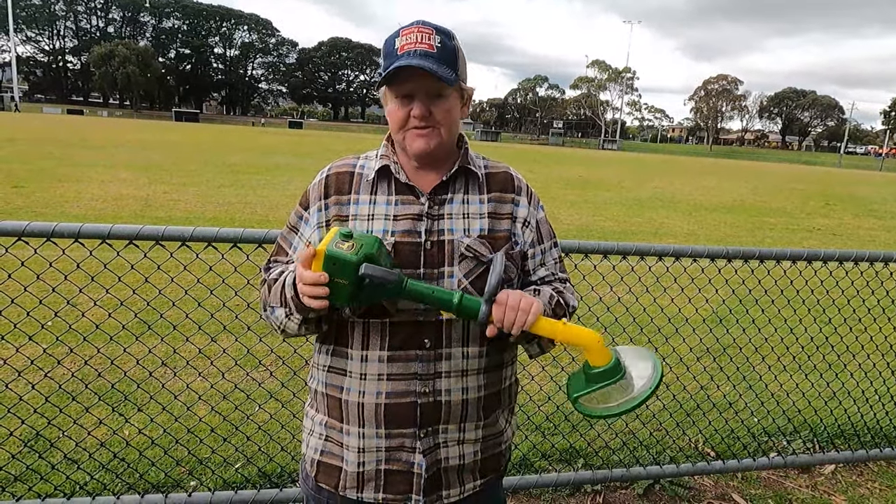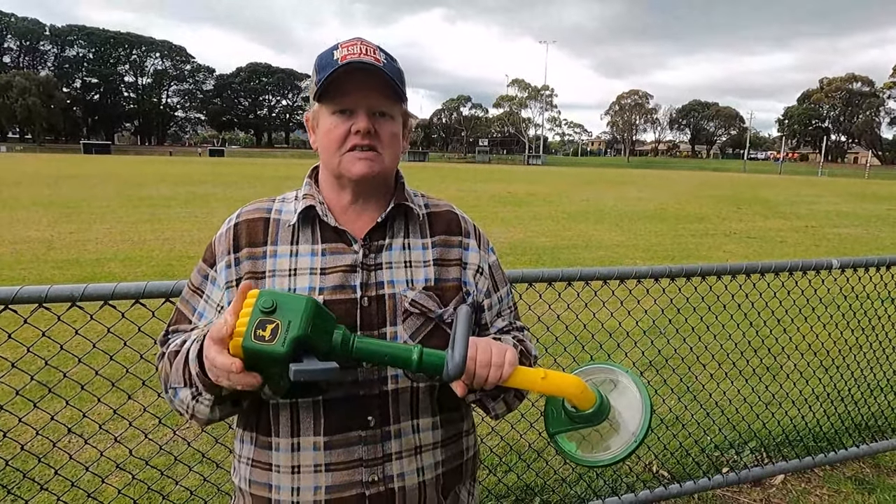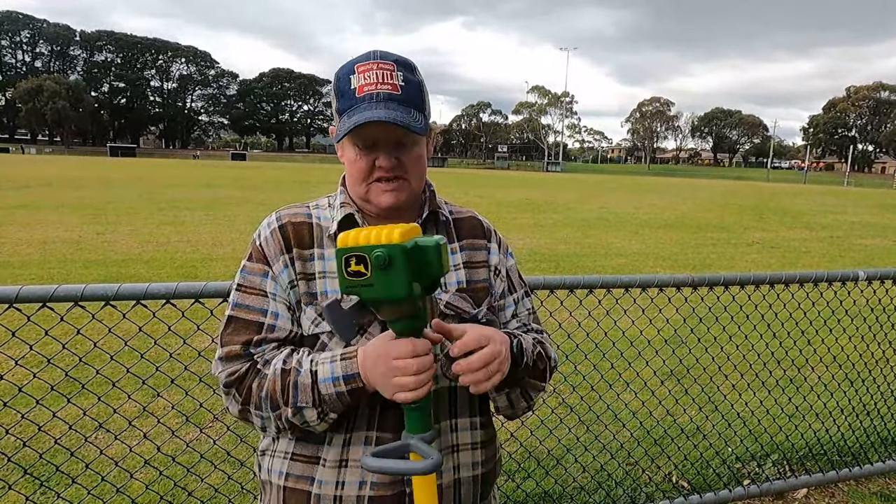They're nice and sturdy. They're ages three and up. They're not battery run, which is great, so you don't have to keep replacing batteries. Although if they do get a bit noisy, you might wish they had batteries you could take out.